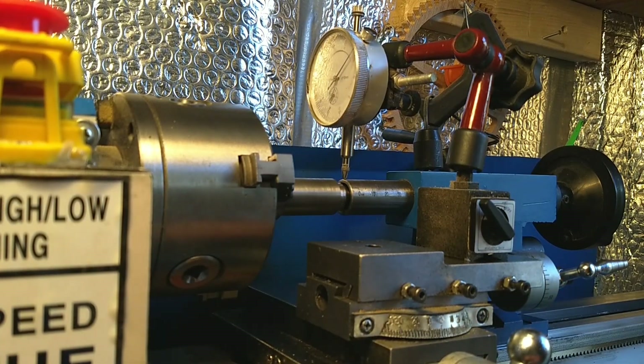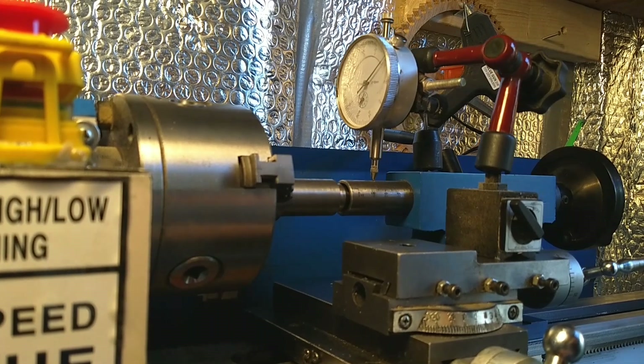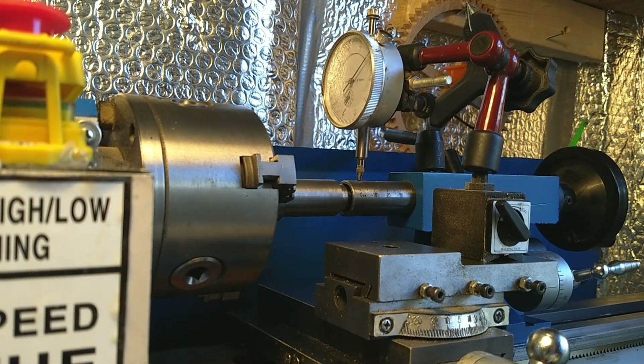As far as parallel goes in the horizontal direction, it's pretty much perfect — spot on. There's a lot of work to do; I'll keep you posted as I go along.